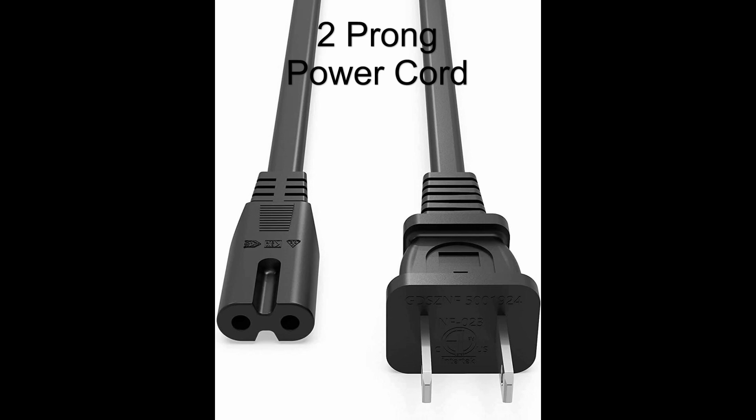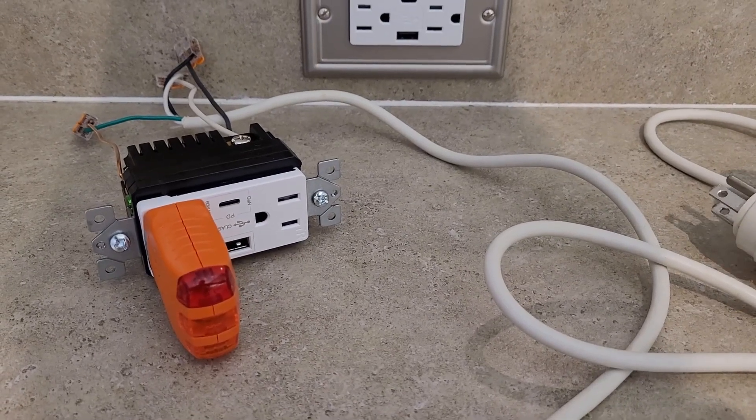In the case you have a device with only two wires, you may also purchase a two-wire power cable which has no ground. Thanks for watching and please don't forget to subscribe.